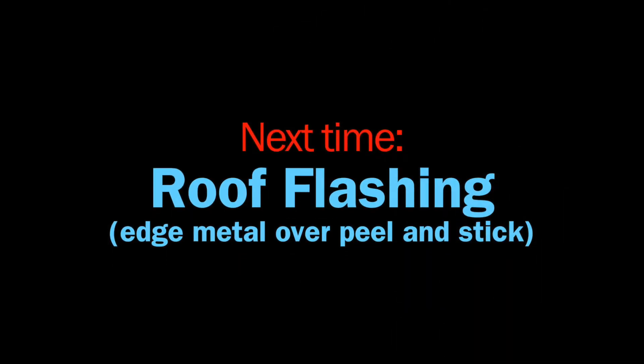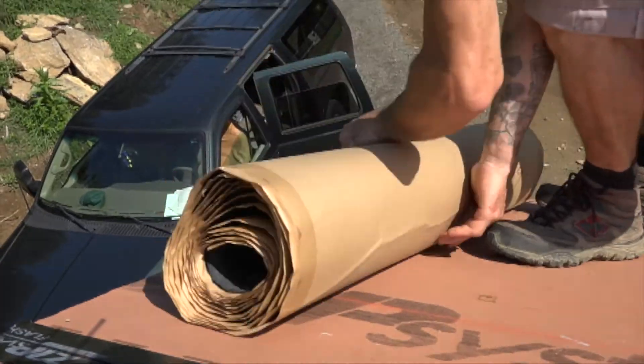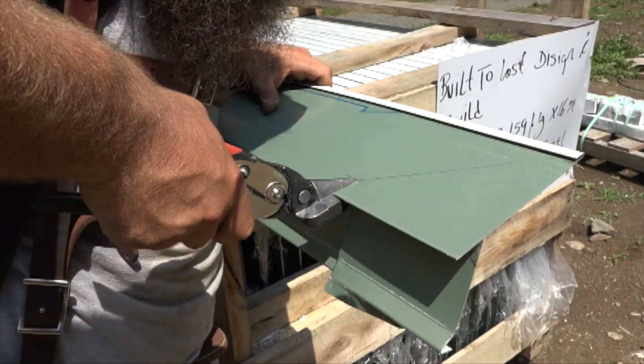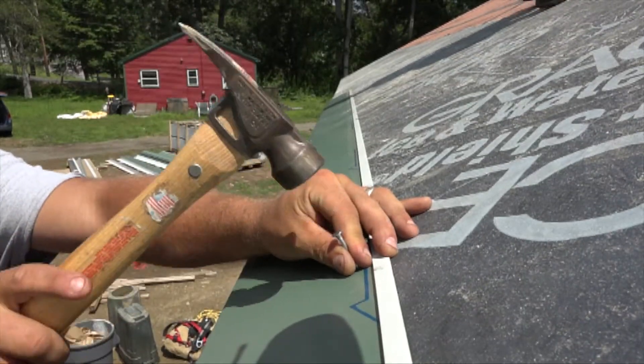While the mastic dries, we'll look forward to the next time, when we go from the basement to the roof, lay down some membrane along the eaves, cut up some edge metal, and get ready for roofing on Professional Remodeler's Model Remodel.